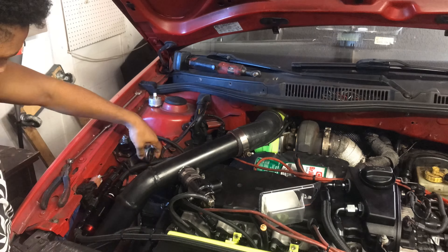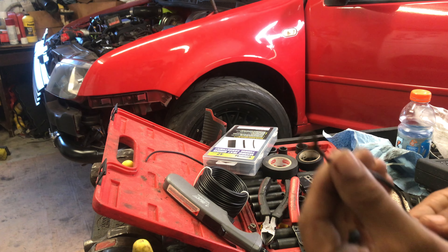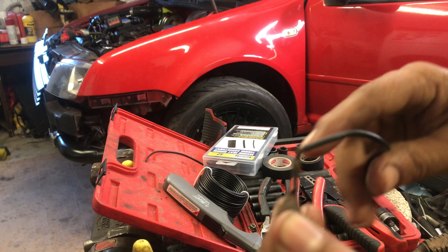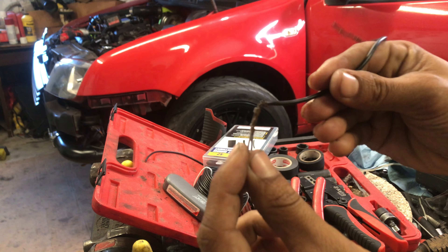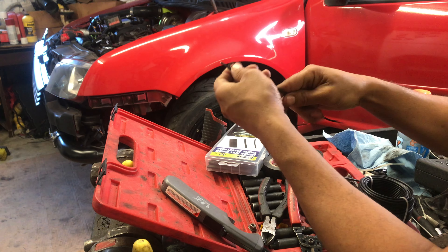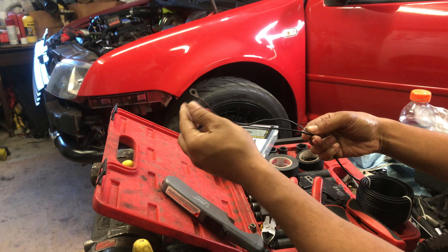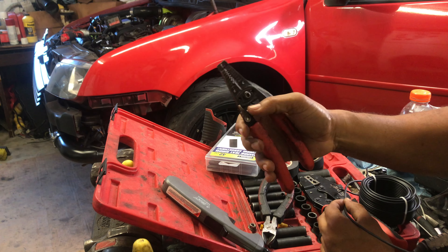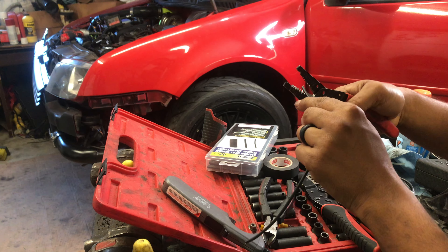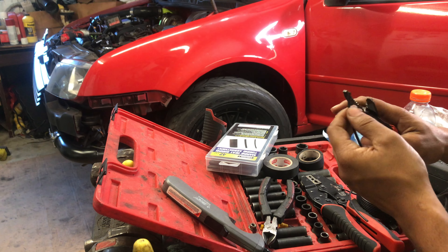Look at this old ground right here — this thing is beat, all sorts of split. I'm going to make another one, measure it out, and make it right here. If you've never done anything like this before, you'll need wire cutters like these — they can help you splice the wire and cut it. You want to find the correct sizing so you can split your wire and get it nice and fresh.